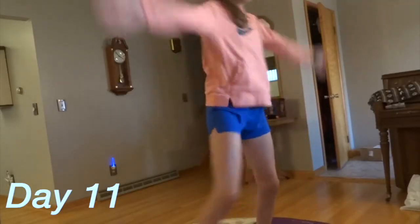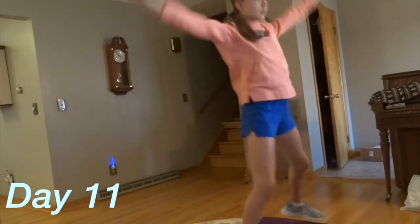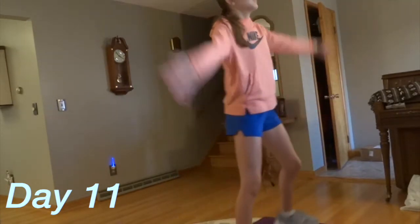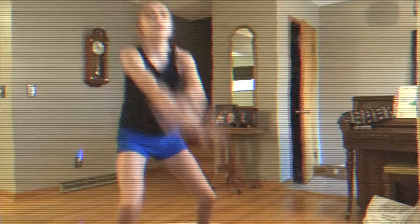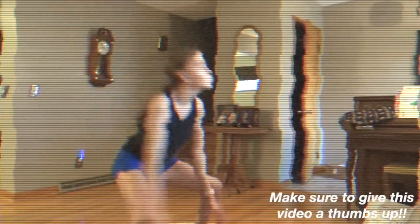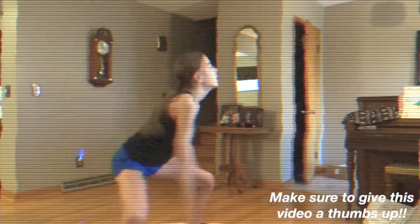Day 11: the 30-minute full upper body sculpt was a different type of workout because the warm-up, actual workout, and cool-down were all included in that time. It was very tough but efficient, and the weights added a nice touch. I really loved this workout and would definitely do it again.